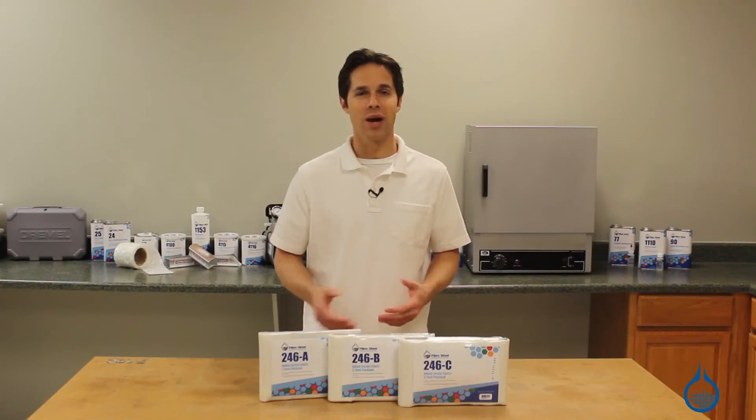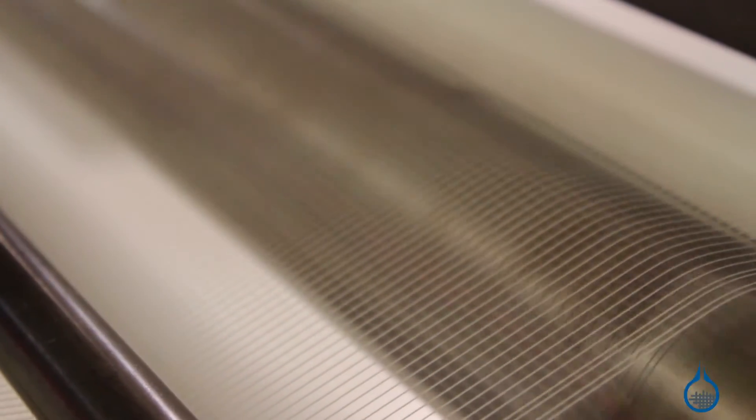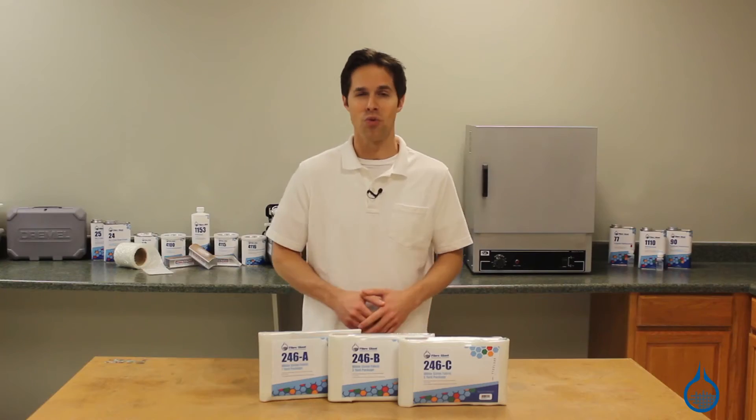Fiberglass takes great measure to ensure that all of our fabrics, including scrim, are first quality, so you can expect the same finish, sizing, and handling characteristics every time you order from us.